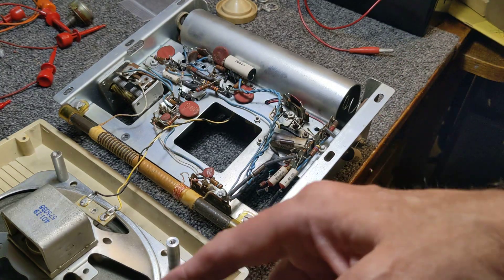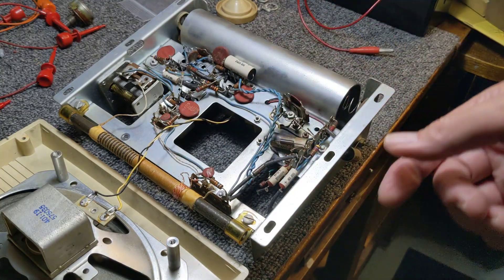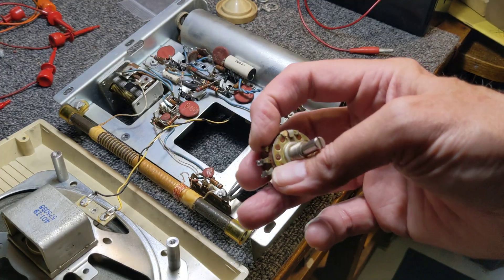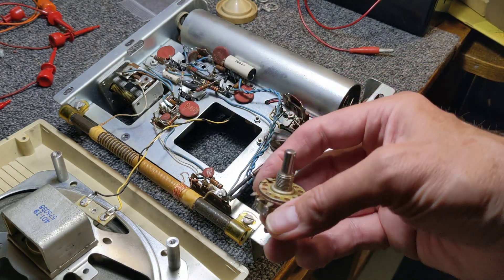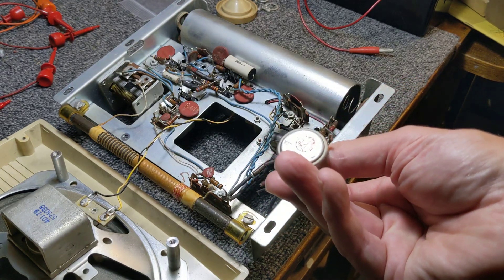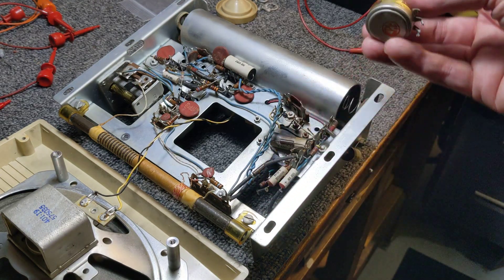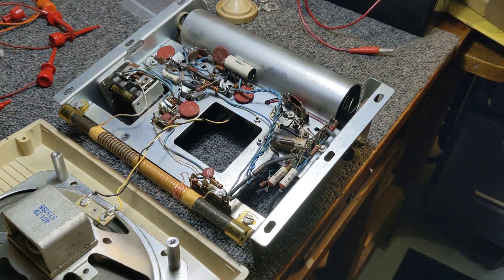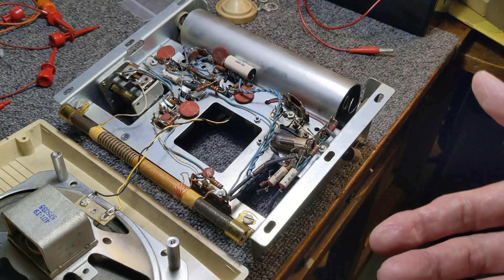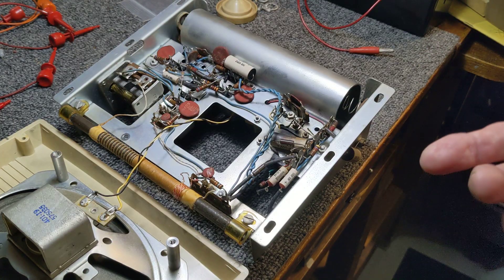I'll put it back together and put all the screws back in. The one-meg pot is good — one terminal is broken but it can still be soldered. It's an Allen Bradley, so it's a good pot. But again, what do I do with it? You tell me — that's the question I'm posing to everybody today. What do you think I should do with this radio?